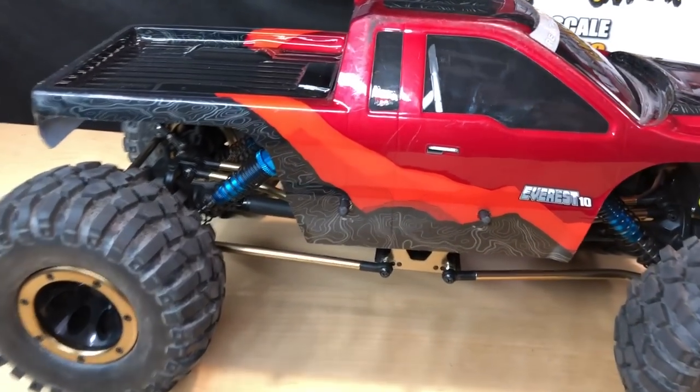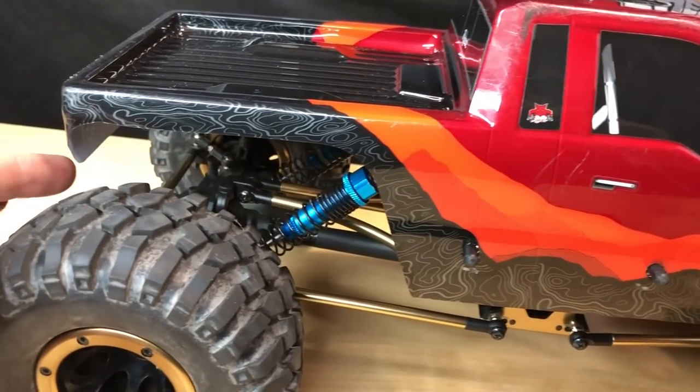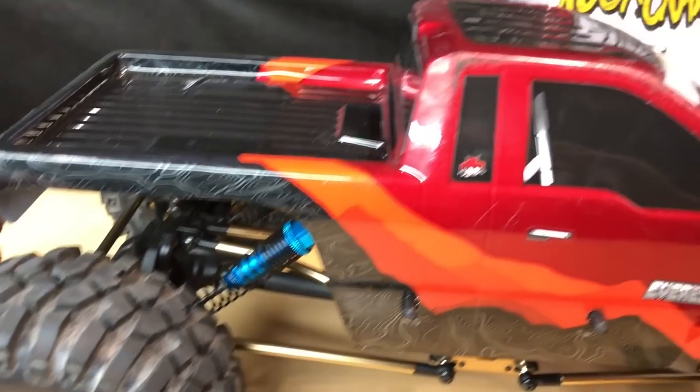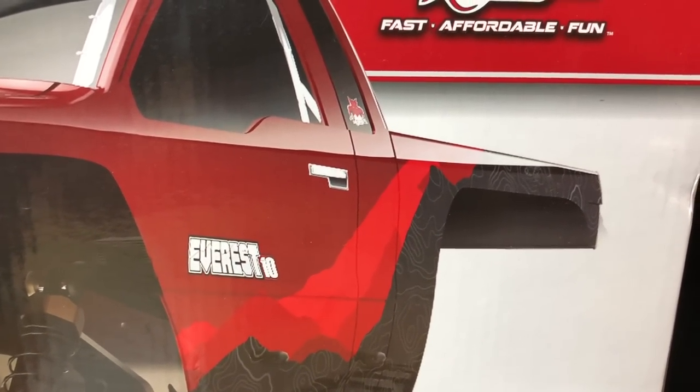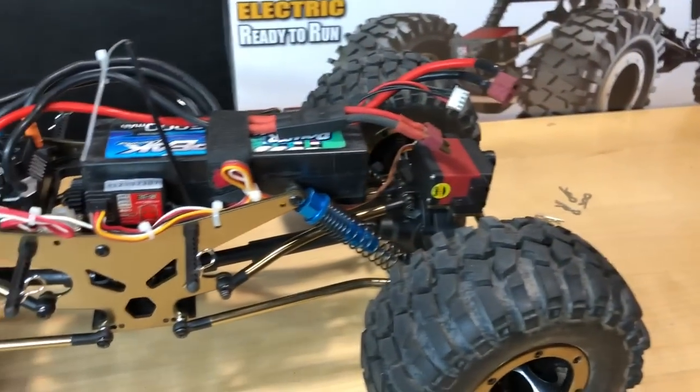Let me show you as far as the rear here, where I did modify this just a little bit on the back end here, just using some Lexan scissors. And let me show you as far as stock on the box, you can see how that was before. Anyway, let's go ahead and get this body top off of here.